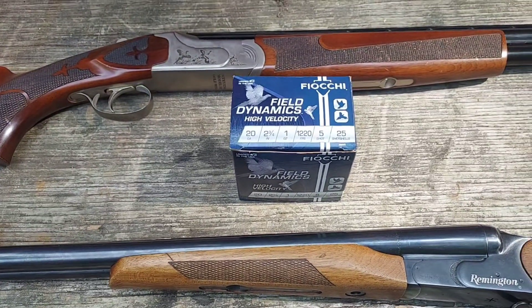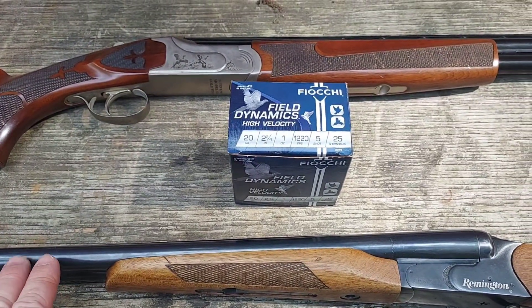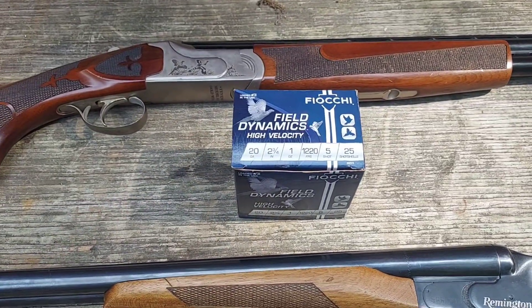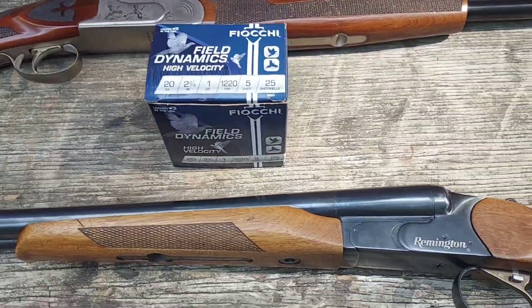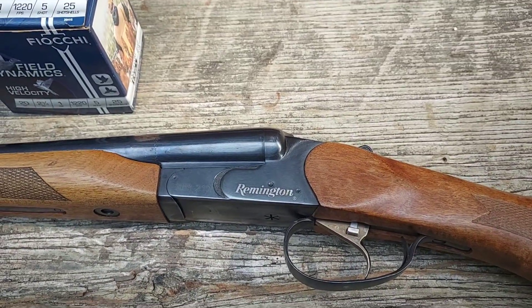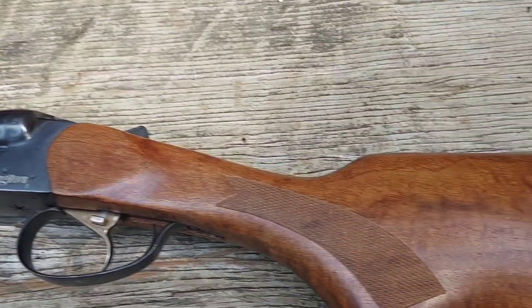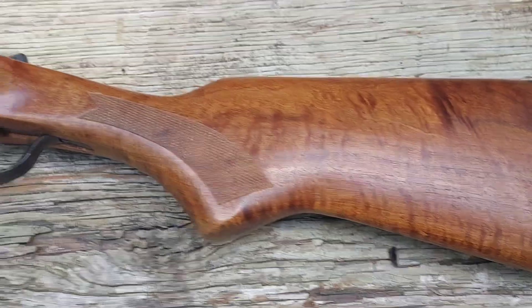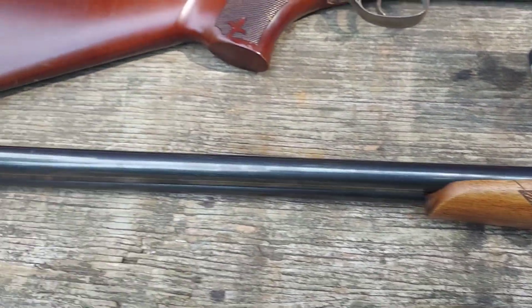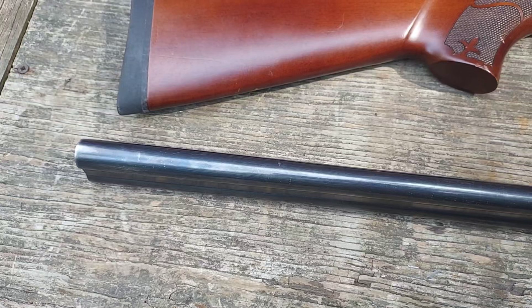So here we have the two shotguns. It's the same shotguns that we've been using for this test, that we're going to use the Fiocchi Field Dynamics in. We have a Remington SPR 210 — it's a side-by-side, 20 gauge with a 3 inch chamber, a .585 choke, and 26 inch barrels.